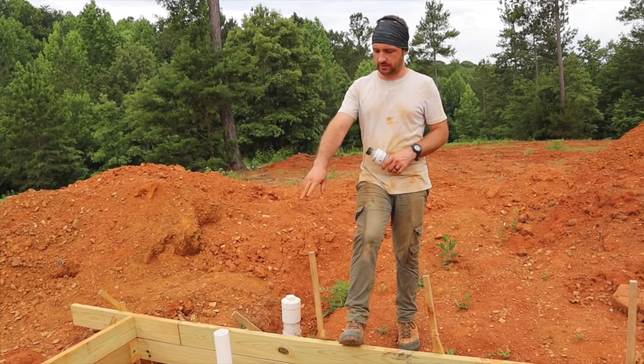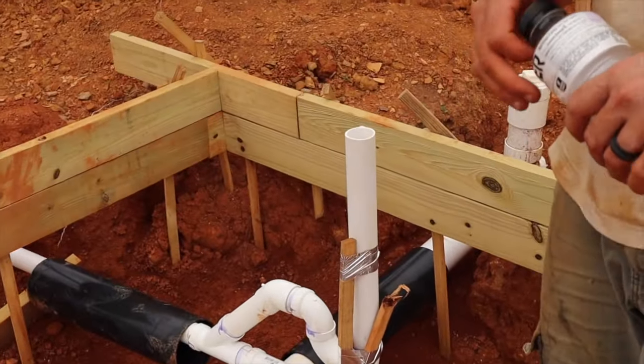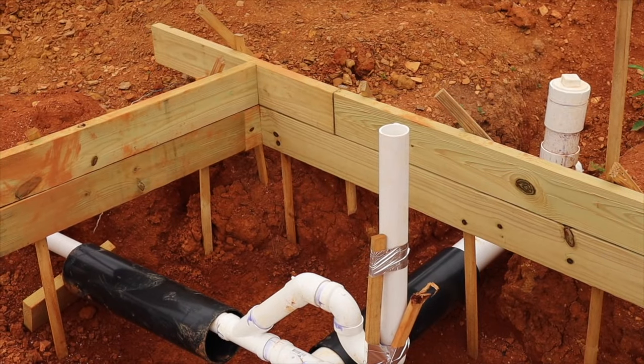So as you can see, you can kind of see the two separate systems right now. The two-inch little pipe is the gray water system and obviously the large four-inch is for the toilet.